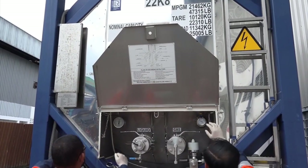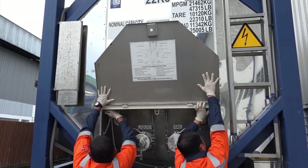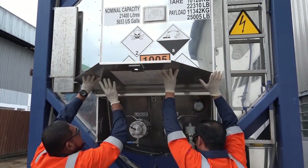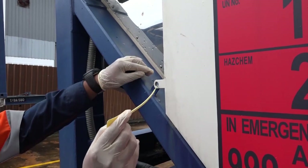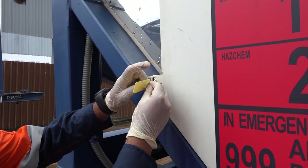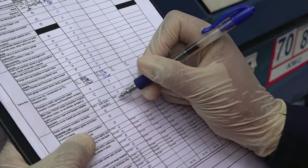Close the box cover and hook the lock pin in the right place. Install the seal to secure the rear door, and record the seal number.